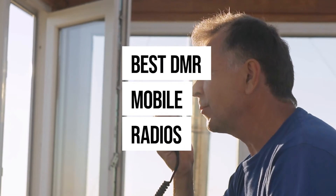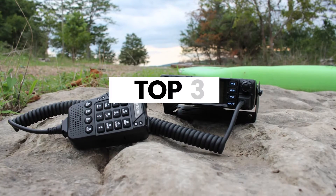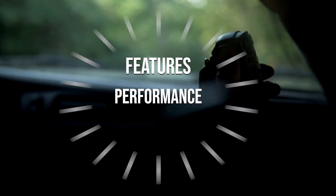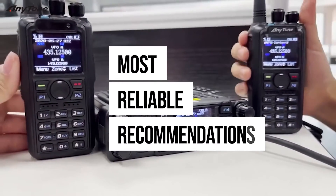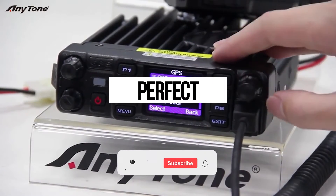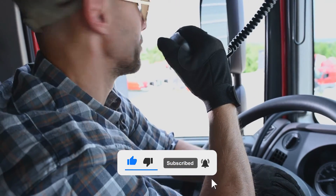Hey there, radio enthusiasts! Are you searching for the best DMR mobile radios to level up your amateur radio game? In this video, we'll be diving into the top three DMR mobile radios on the market today, comparing their features, performance, and overall value. We've carefully analyzed and tested these radios to bring you the most reliable recommendations. Don't forget to like, subscribe, and hit that notification bell to stay updated with our latest reviews.